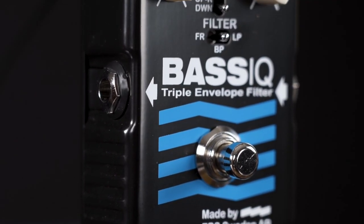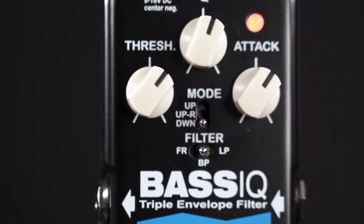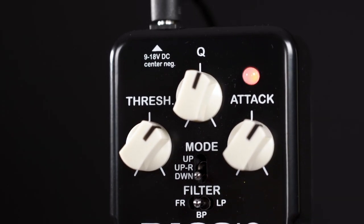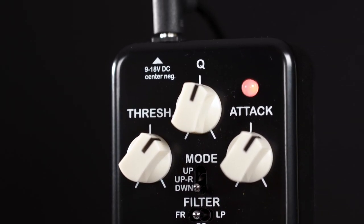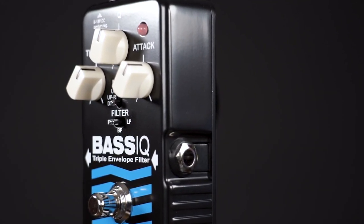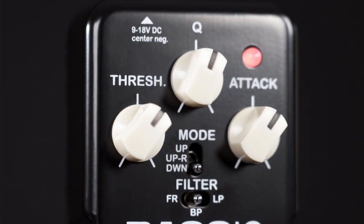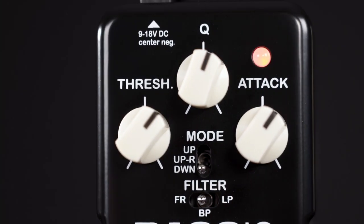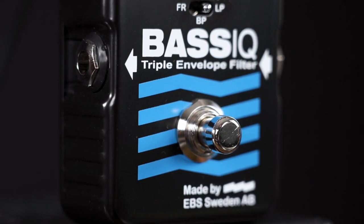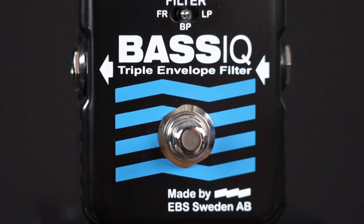On the pedal we have three controls. Attack on the right sets at what input volume the envelope filter opens — you can decide if you want it to do its thing at all times or only when you're playing harder. Threshold sets the sensitivity in conjunction with the attack, and there's also the cue control on top. These three work in conjunction with each other: change one of them and the other two will also start to behave in a different way. But the good news is, when the pedal sits in front of you, it only takes a few moments to find a great sound.